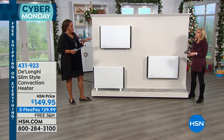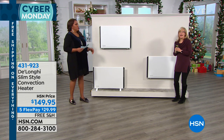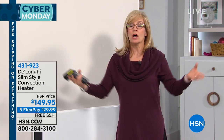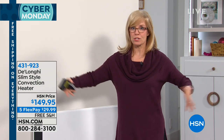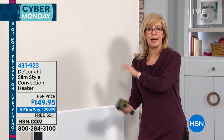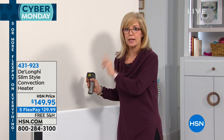So the highest this goes is what — is it 90? 90 degrees. Yes, it goes all the way up to 90 degrees. And this is 1500 watts of power, and that's the maximum power that you can get on any kind of a heater. You know those big fireplace heaters that are real big? This is the same amount of power as that, and it's simple and easy to use with all the safety features built in.